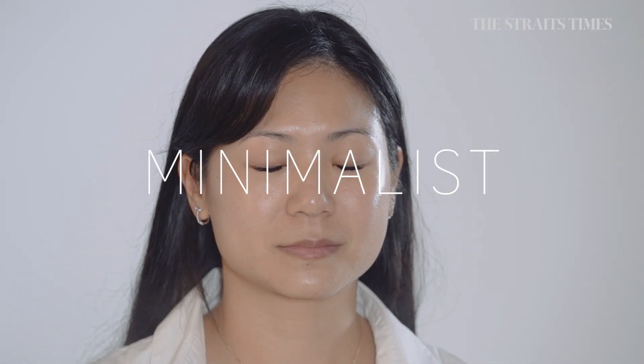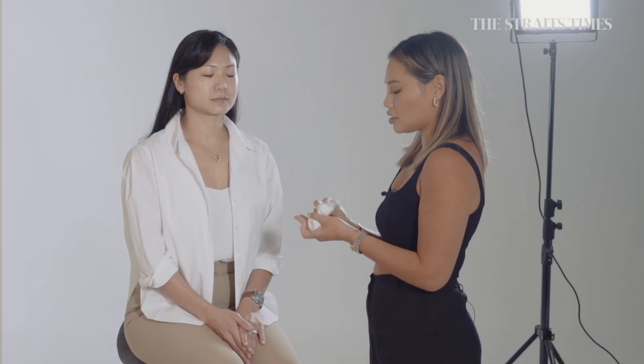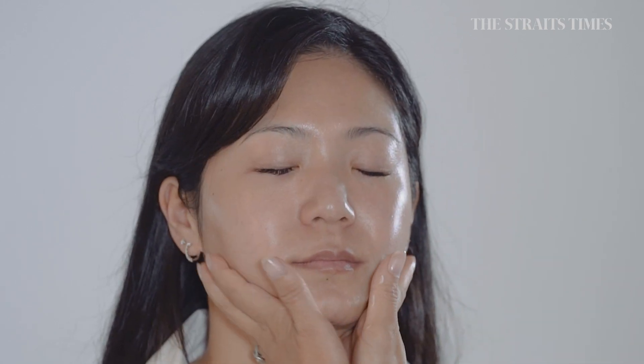We're going to prep the skin with just a little bit of spray to get everything hydrated, and then we're going to moisturise and really massage the moisturiser in.